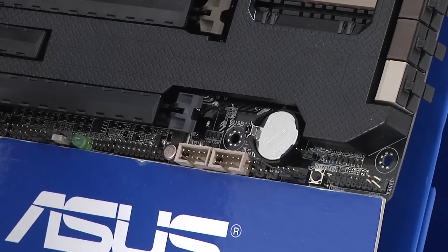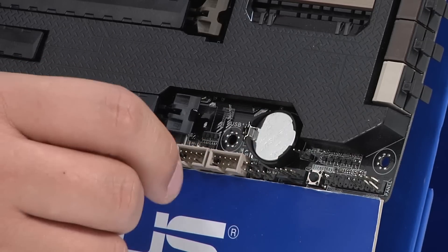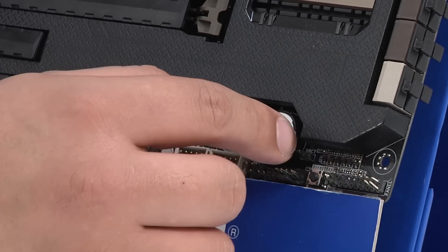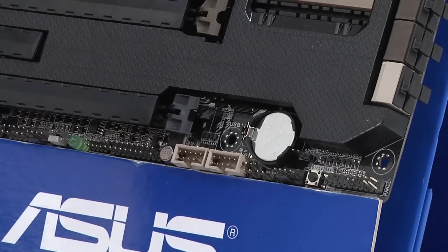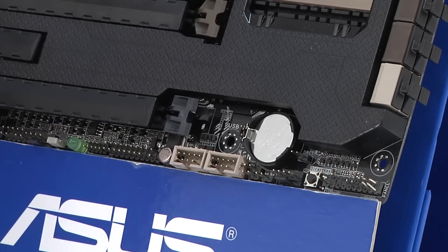If you have your system already installed in a chassis, there's a special header that allows you to take the reset cable, plug it into that header, and turn your front chassis reset button into a Direct Key button. So even when installed in a chassis, you'll have a one-touch function to allow you to reboot straight into the UEFI.